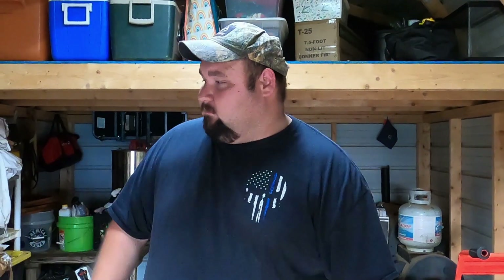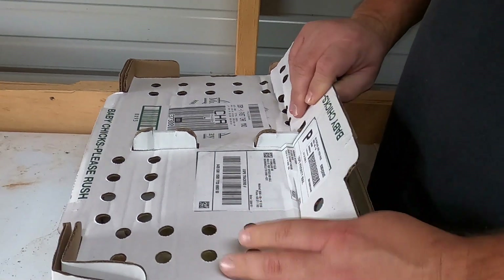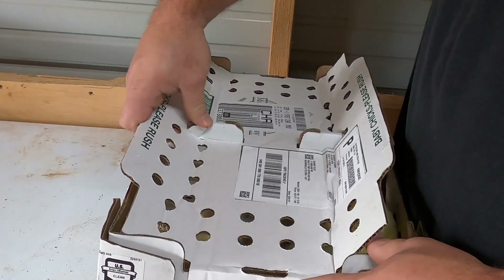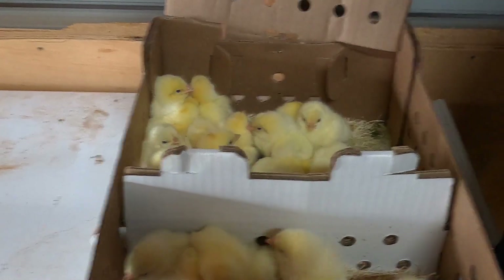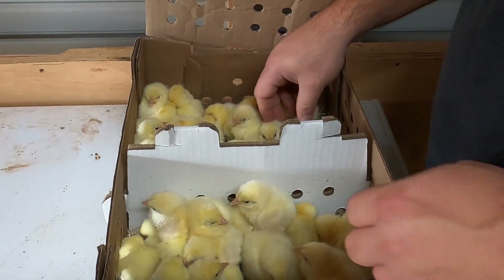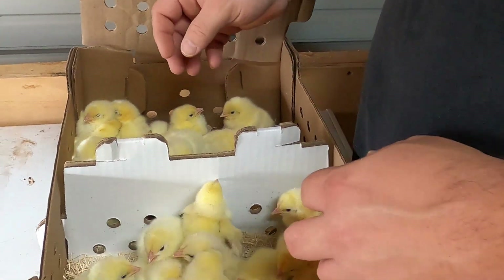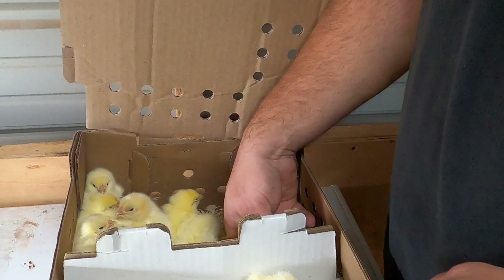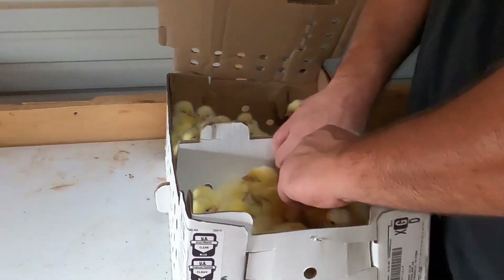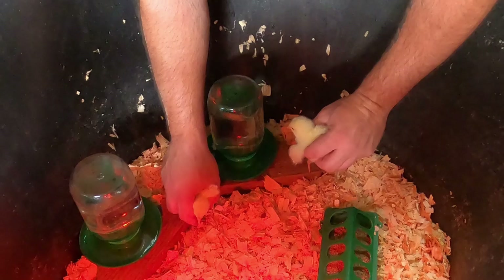And you get a bonus chick — I don't know what kind it is, could be a feather-legged breed. We're going to open them up and see if they're all alive. They all appear to be alive and healthy right now. You can tell these are Cornish Cross. They're cute but they're going to be for the freezer. I guess this is the bonus chick — we'll find out what kind it is when it gets a little bit older. Right now I'm going to count them and introduce them to their brooder, sticking their beak to the water to let them get familiar with it.